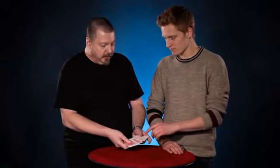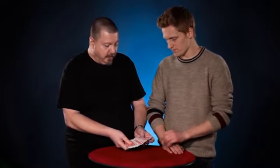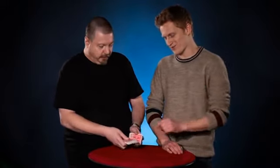I'm going to fan through the cards. We need to have a card selected, so please touch any card that you prefer. — This one here. — That one there. Not this one? — No. — That's a good one. — I want this one. — Fair enough. Look at that card. Do not forget that card.